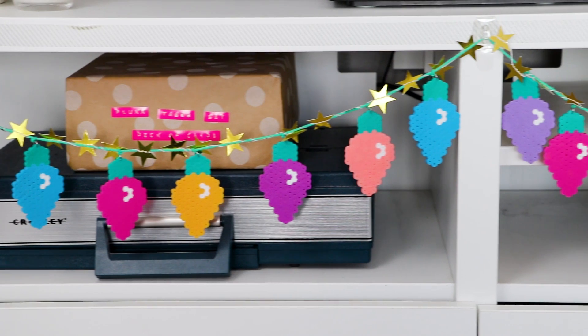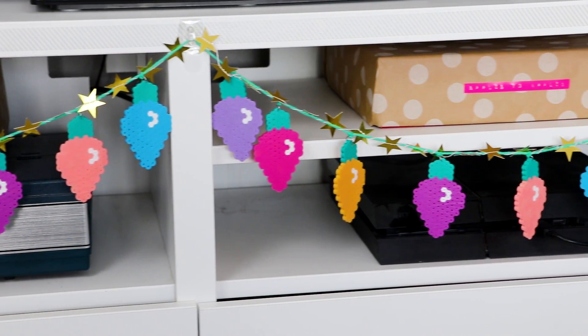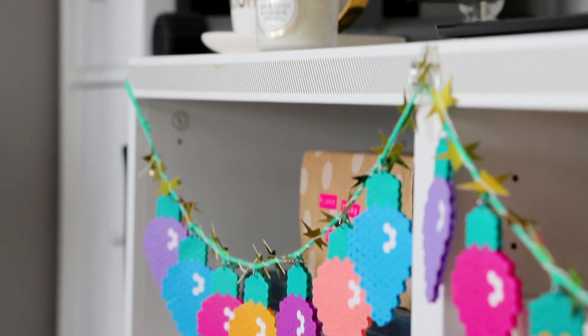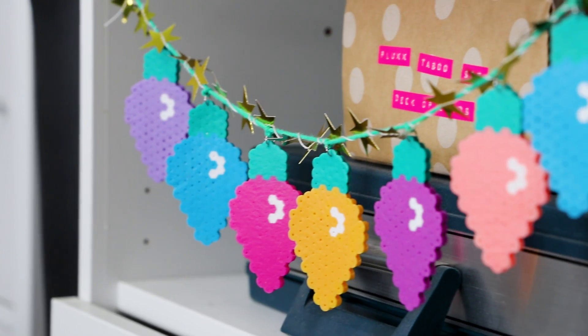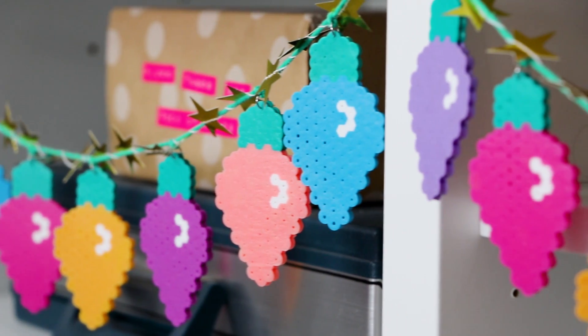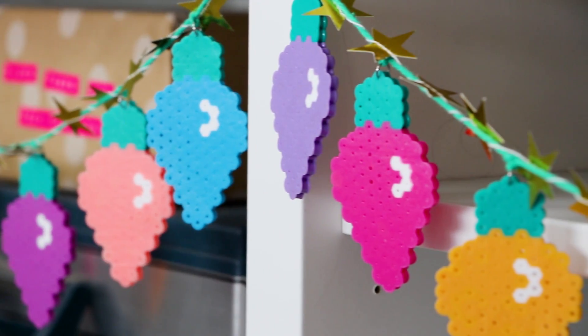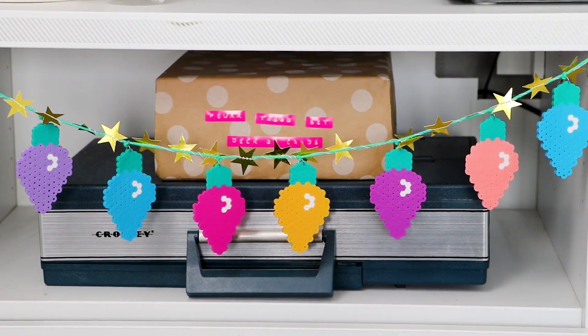And that's it! I actually decided to restring mine onto thicker green yarn, and I also wrapped a star garland around it to make it extra festive. I had this hanging in the background of my video from last week, and so many of you guys wanted to know how I made it — so there you go, it's actually really easy.